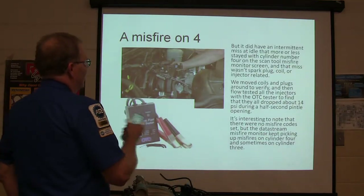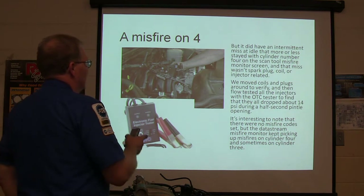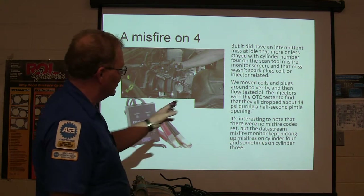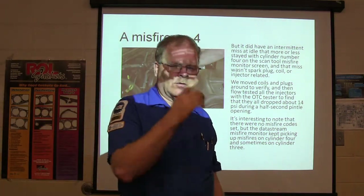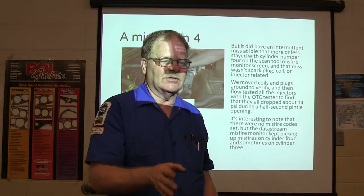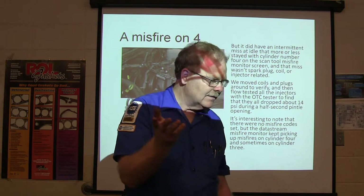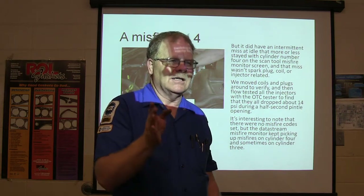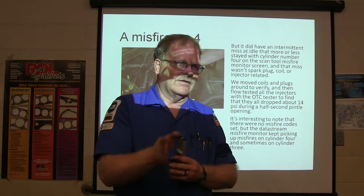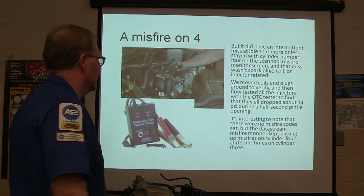They had an intermittent miss at idle that kind of stayed with cylinder number four. That miss wasn't spark plug, coil, or injector related. Moving the coils and plugs around — if one's skipping on number four and you're thinking is this a coil or plug, you move the coil to another cylinder that's not skipping and see if the skip moves with it. Or the plug or injector — if you move it to another cylinder and the skip stays with that cylinder, it's something other than what you were thinking.